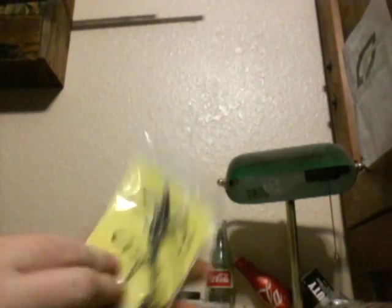Next we have two Lucky Strike Perfect Worm Rigs made with Gamakatsu hooks. This is for Texas rigging — they have weights on the end, and it is 3/16 ounce with a 4-aught hook. I have two packages of those.